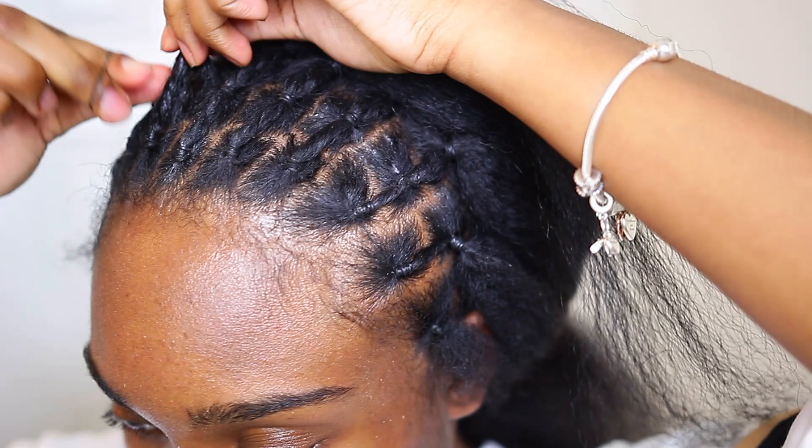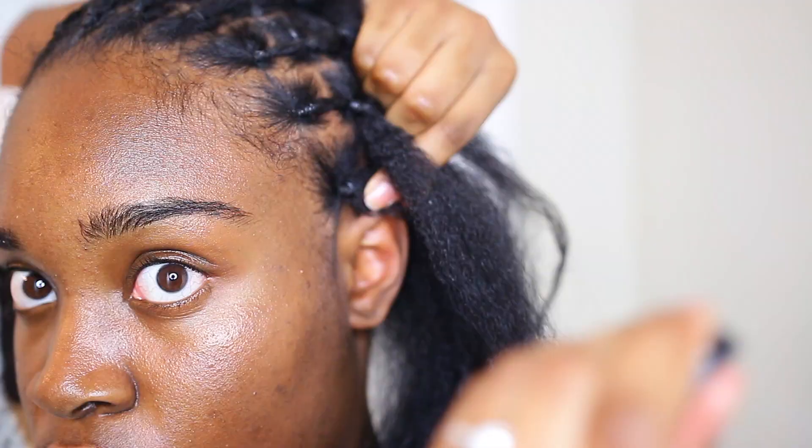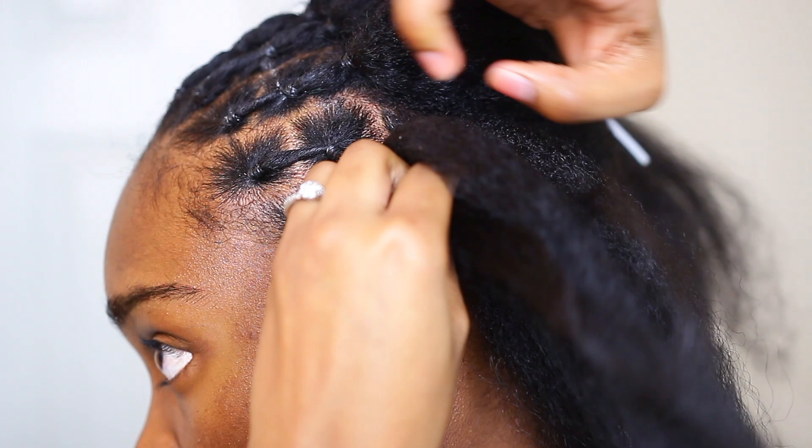Now onto the bottom half. For the bottom half I cornrowed two rows together from the front half all the way down, and I repeat this until the bottom half is done.